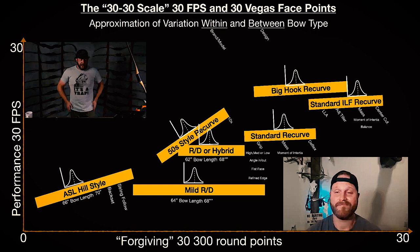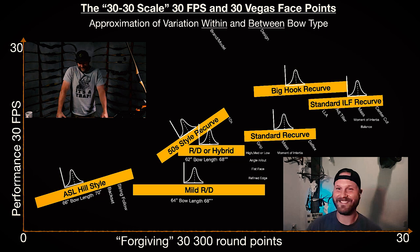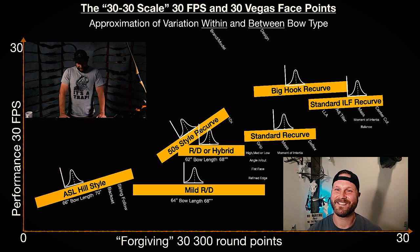We shouldn't be comparing one type of bow to another because it's not fair to the design — there are several awesome designs and bowyers within them. A top-line ASL is as valuable as a top-line ILF or a top-line recurve. Hopefully if someone is shooting a hill style and ready to quit, they'll move up the scale a little bit and try something more forgiving before they bail. I had someone call me today who got their first bow — a 58-inch recurve. Anyway, I appreciate you coming on.